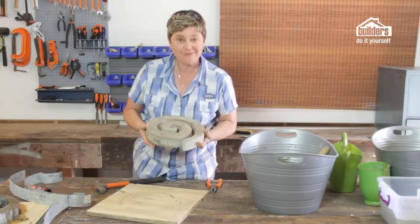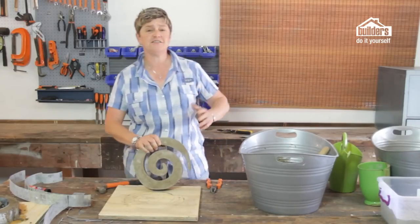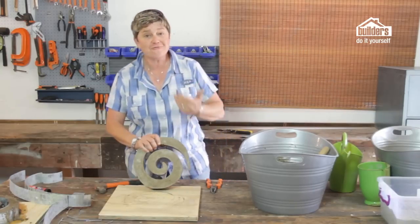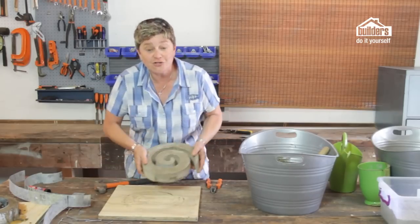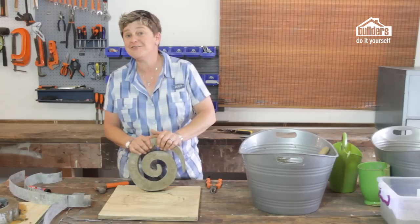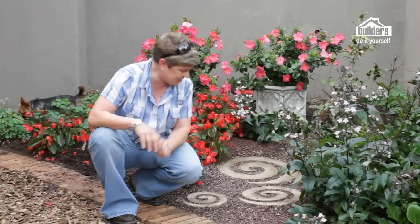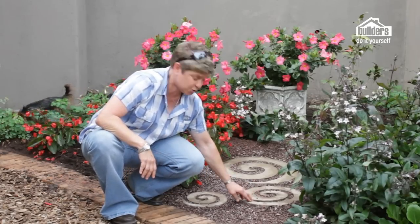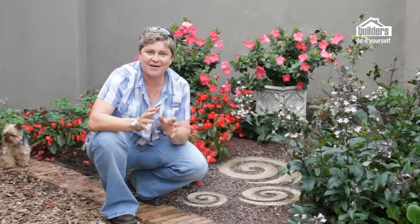All it needs now is a good spot in the garden, which I've already chosen. You can be creative — spiral pavers can be two and a half meters wide if you want, it really is up to you. You can use the same mold to create loads of them, so it's really about using your space, how much garden you have, and how creative you want to be. Once your spiral paver is dried, find a spot for it in the garden. Here are my three — they're looking fantastic. You can either plant in between them or use some gravel. Place them in an area that's going to get attention because they really are funky, really easy to make, and everything you need is available from your local builders. Get out there and make some for yourself.